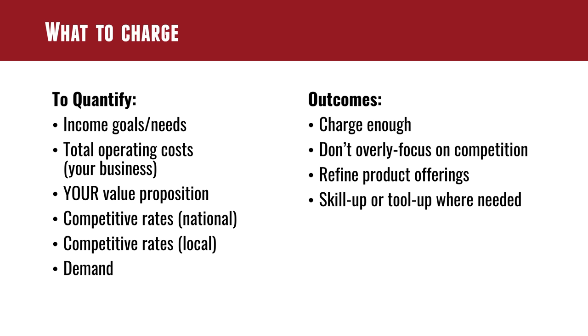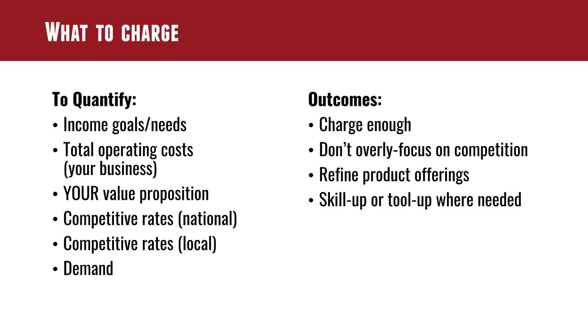Definitely charge enough — don't be afraid to charge what the work is worth. If you're doing top-quality work, you will find people that will pay for it. Do you want to fill your time with three guns or one gun? I'd rather just do one gun and get paid for it, not soak up all my time with three. You might lose customers, but you'll take that one gun that pays you what you're worth. Focus on your business and what you bring to the picture rather than the competition.